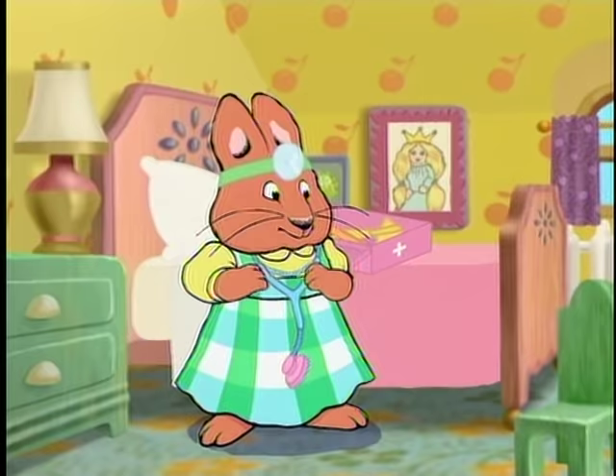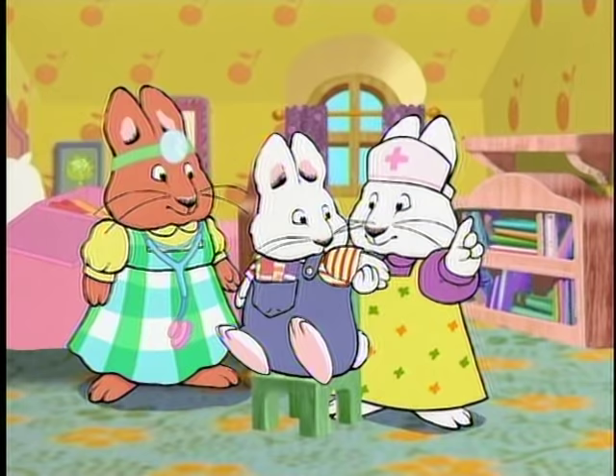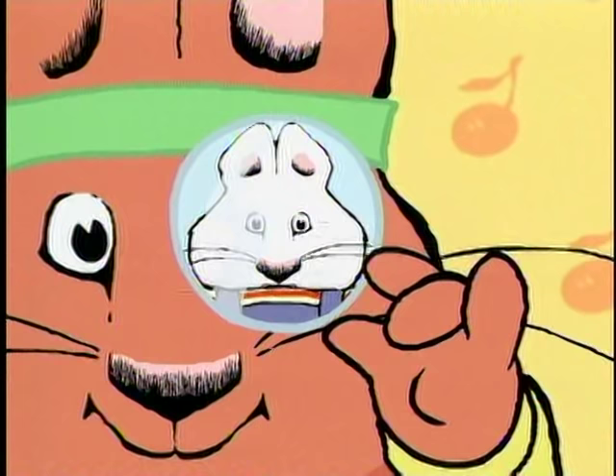Here's your next patient, Dr. Louise. Don't worry, sir. We'll have you all better and out of here in no time. We'll need to check his eyes, ears, and throat.